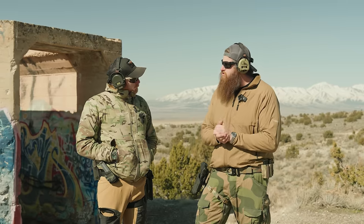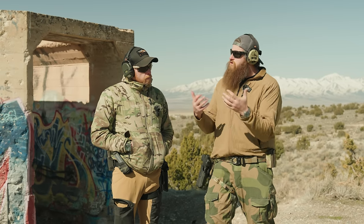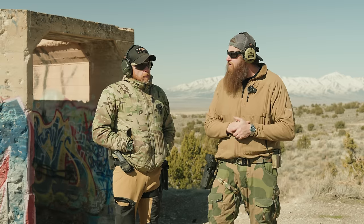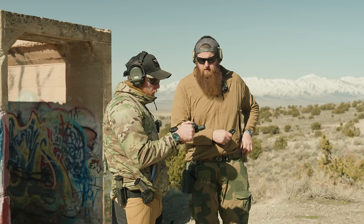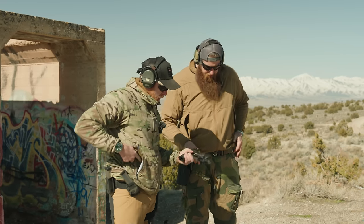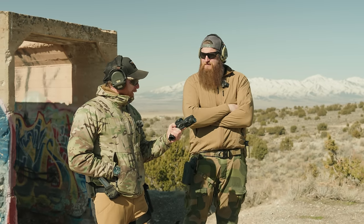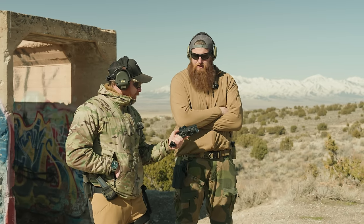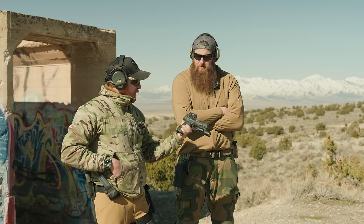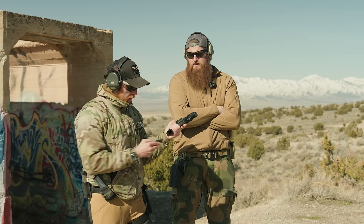Outside of the six rounds you shot at SHOT Show, we're going to have you do your first real impression — probably two full mags just to see how you like the gun and how it runs. First thing you notice: I would not call this a lightweight firearm. It's called the steel frame for a reason — it's meant to be heavy. She's a heavy gun, and a little thicker. But the grip feels good. I like the big palm swell — you can really get in there.